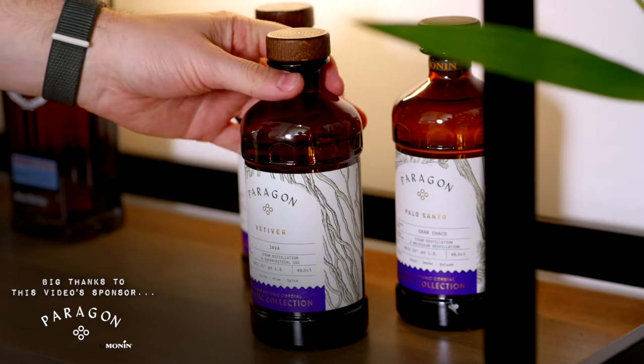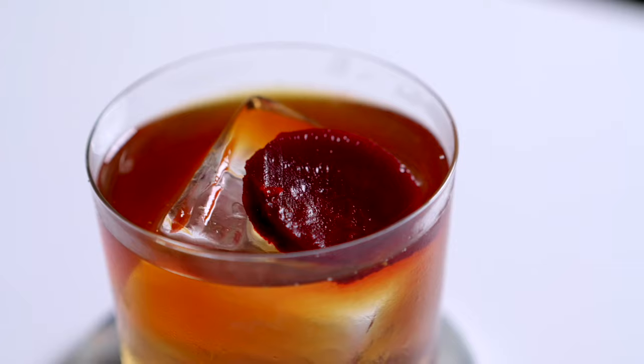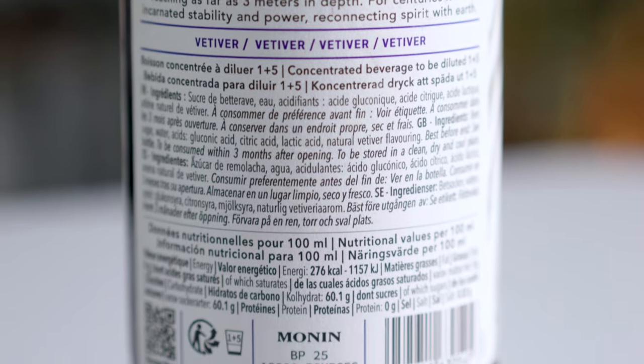Hey everyone and welcome back to our second episode where we are exploring new flavours. Today we're looking at an ingredient called vetiver in the form of Paragon vetiver cordial. It's got a nice story behind it which we're going to explore, and in this episode we're going to make a drink called Vetiver Underground. Vetiver itself is a plant which predominantly grows in southeast Asia, with roots that can go down as far as three meters deep — which we're going to play on in our drink, using ingredients that also have links to being underground.